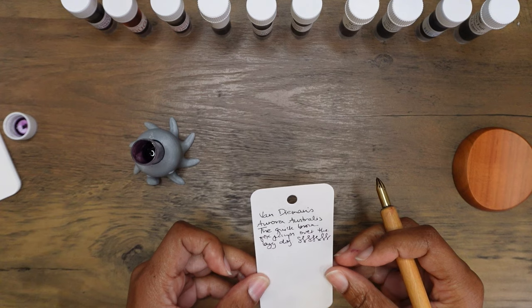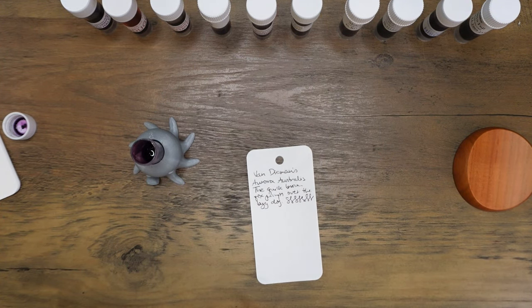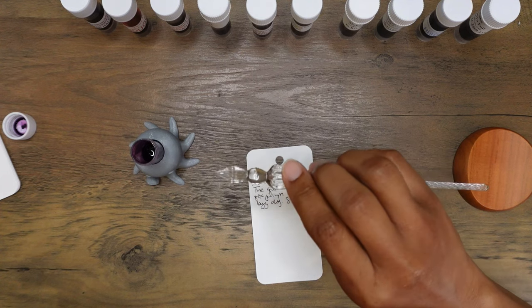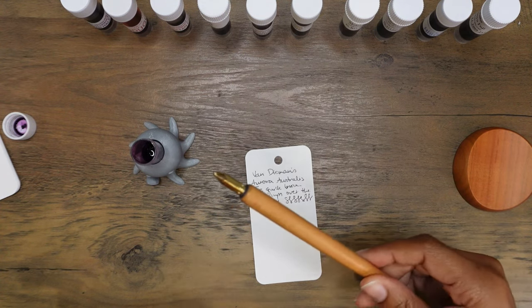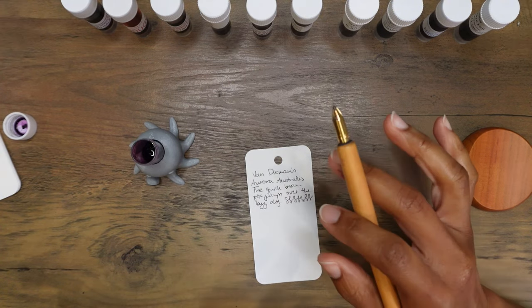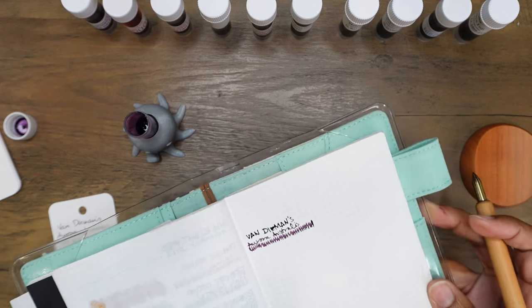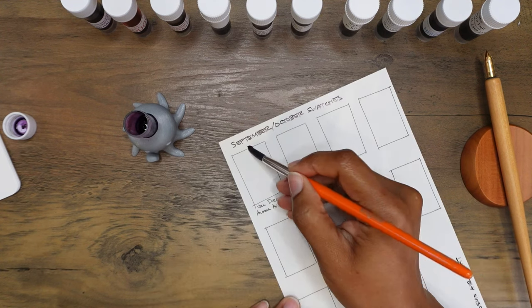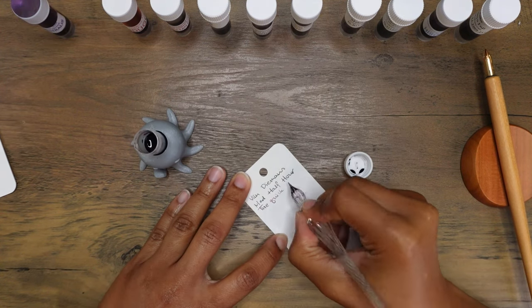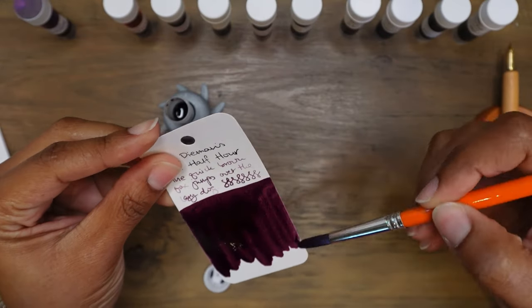This is a bit unpleasant on the coloring paper, so I think I'll be going back to the glass dip nib for writing on the coloring paper and reserve the Kakimori nib for my other fountain pen friendly paper. I'm already seeing some green sheen on here — nice. I love this deep purple color, oh that's nice. So next we've got Van Diemen's Mad Half Hour — the shimmer might be an issue for this ink.